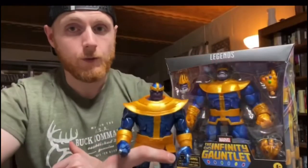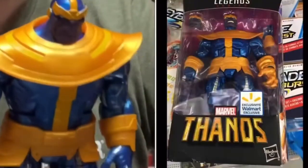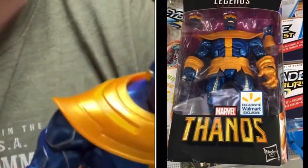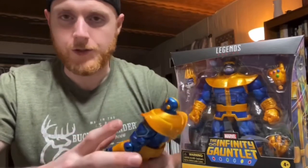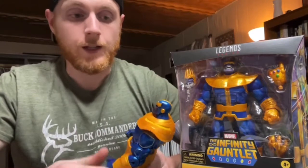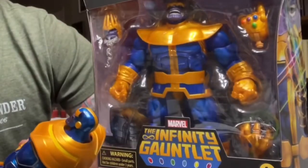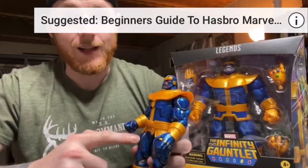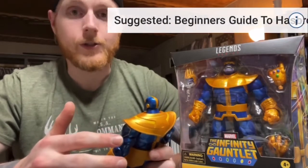Now that I've made it home, we can unbox this Thanos and compare it to the Walmart Thanos. I absolutely love this Walmart action figure — it's one where you spend $20, some get it cheaper, some pay a bit more, but it has a ton of value. It looks great on card, amazing on the shelf, and has an amazing sculpt. If you haven't seen my top 10 Marvel Legends video, it's linked — this Walmart Thanos is top five and he's been out for almost four years, so we're in need of an update.